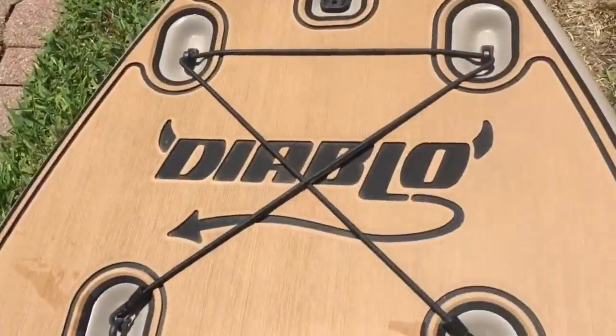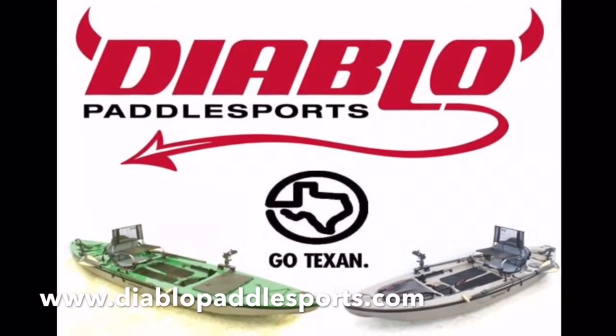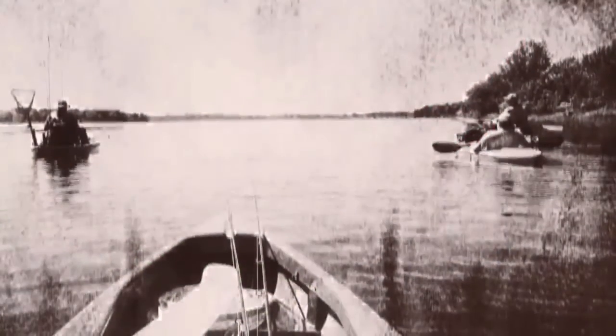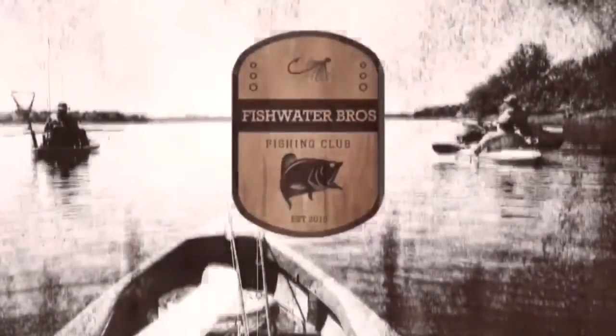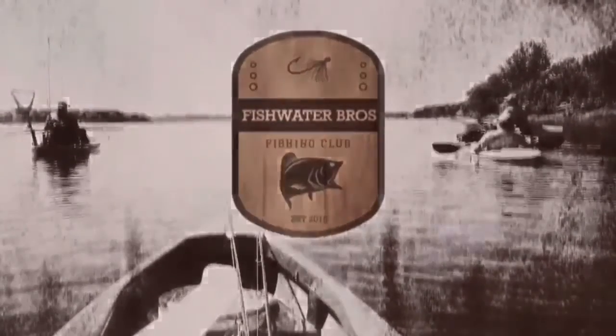To find out more about Diablo Paddle Sports and how to get your own, visit them at DiabloPaddleSports.com or ask a Fishwater Bro. Thanks for tuning in and watching the Diablo Paddle Sports Audios Boat Breakdown. Once again from the Fishwater Bros — tight lines and good vibes. See you on the water.